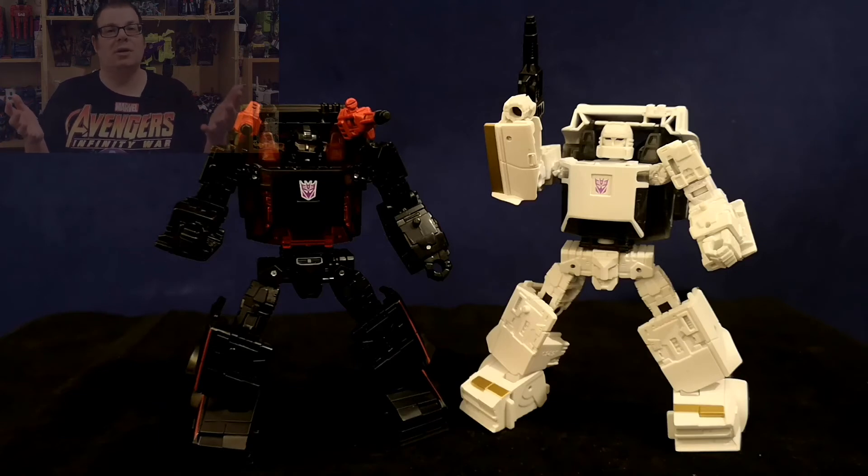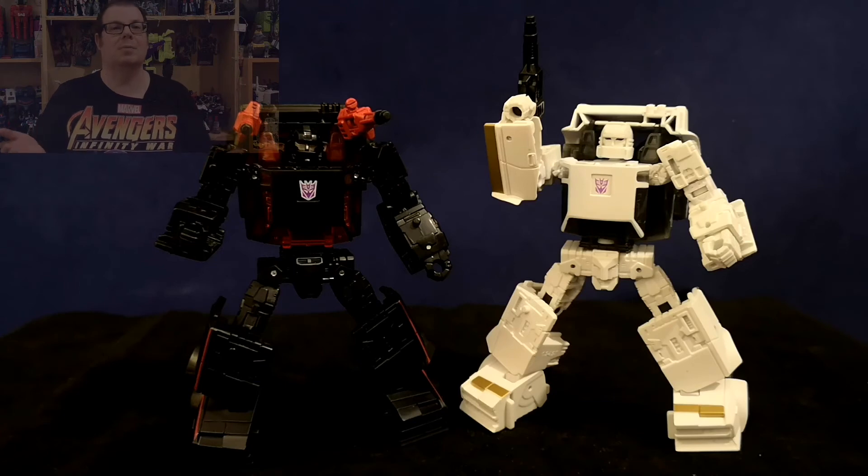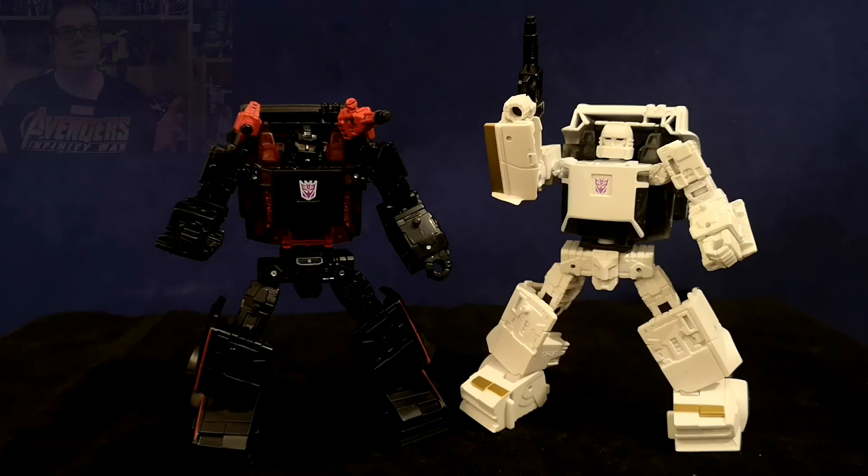The only problem you'll have getting this figure is that it's been an exclusive and released in limited numbers in the UK at the very least. But his mould-mate Runamuck is readily available at most retail stores, so if you want to experience this mould and aren't fussed about having the pair in your collection, then definitely pick up Runamuck — it's a brilliant mould to experience and highly recommended.